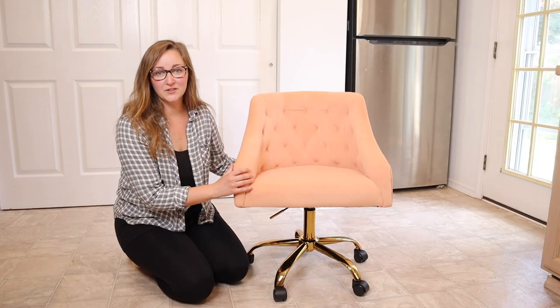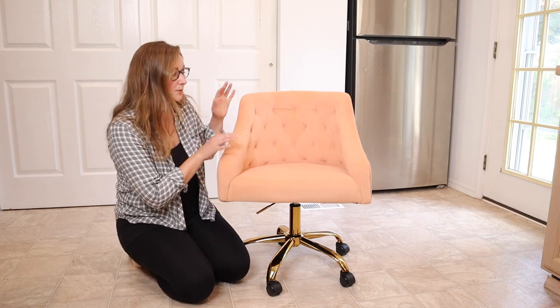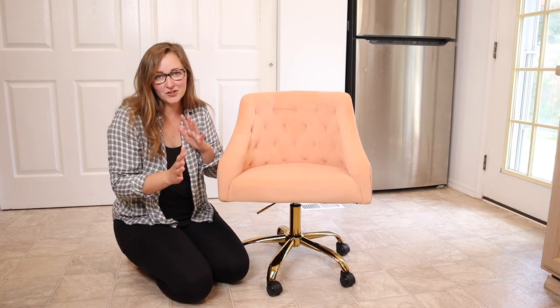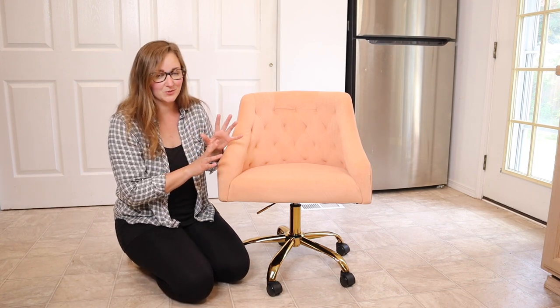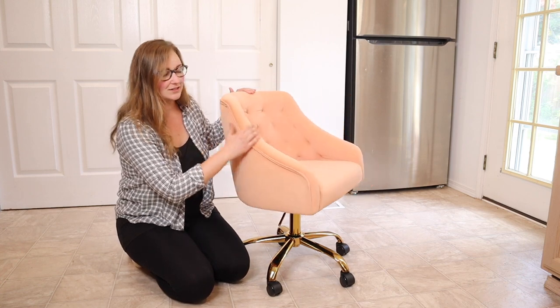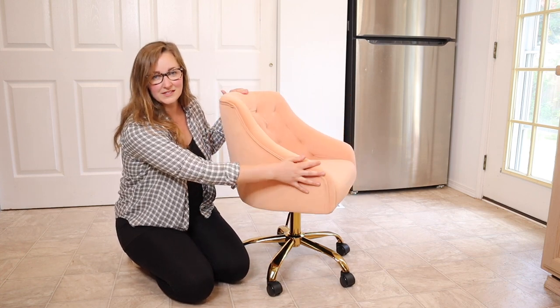This is what it looks like fully assembled. I absolutely love this blush pink color — I feel like it's a mix between a modern and a vintage vibe, which I think is really cute. I also really like how this is tufted in the back and it has these cute little arms on the side.